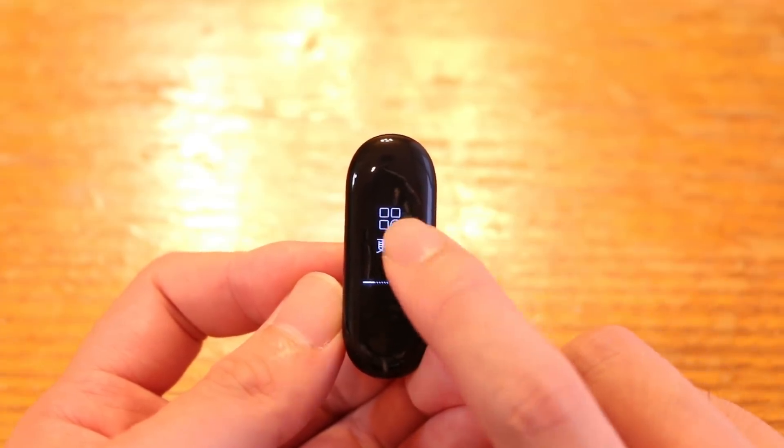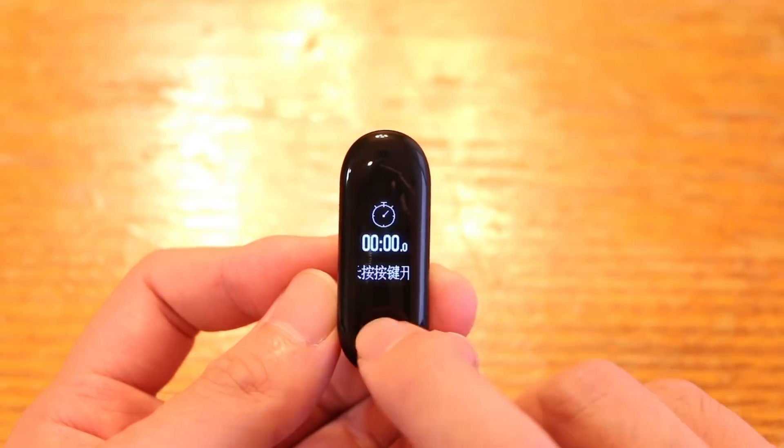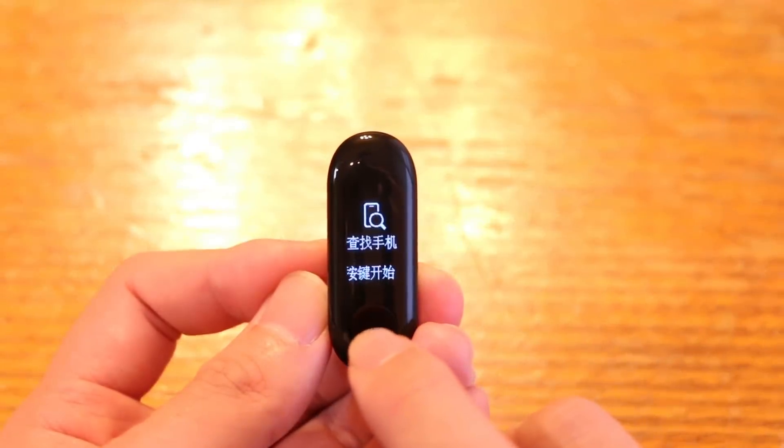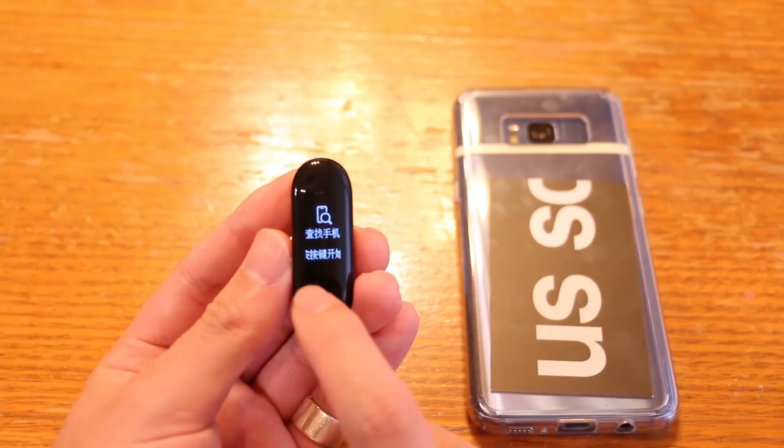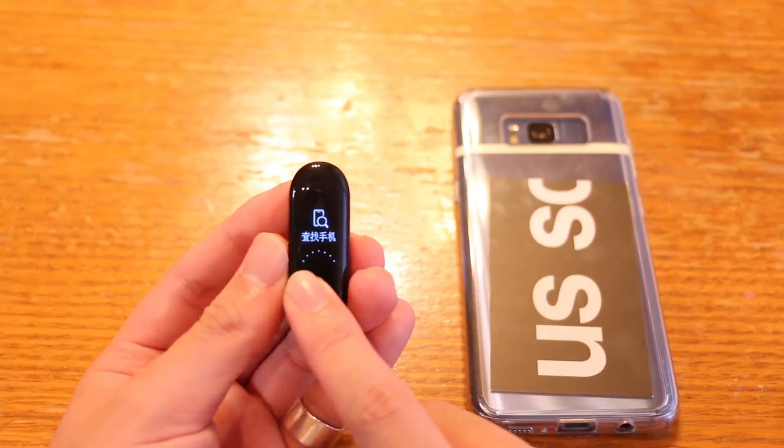今日と明日の最高気温、最低気温、天気マークが一目でわかります。ディスプレイ自体がOLEDで目に優しいので、朝起きても眩しくない状態で天気が見られて便利です。横にスライドしていくと心拍数やタイマーなども表示されます。